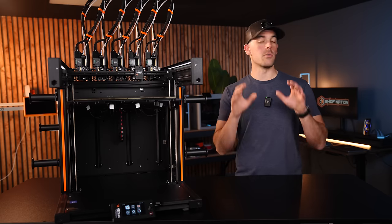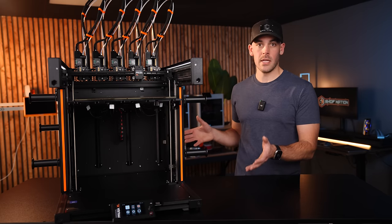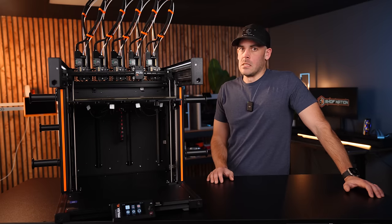I want to know what you think — what would Prusa have to do to stay competitive in today's 3D printing market? Leave those down in the comments. Also, full transparency: Prusa was kind enough to send me this XL to play around with. They were probably hoping for another review video, but... whoops.